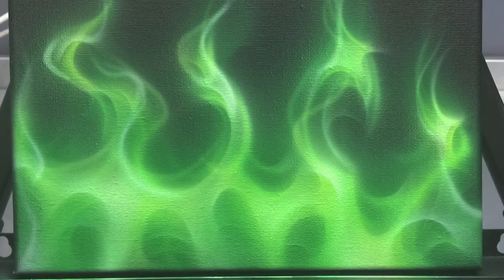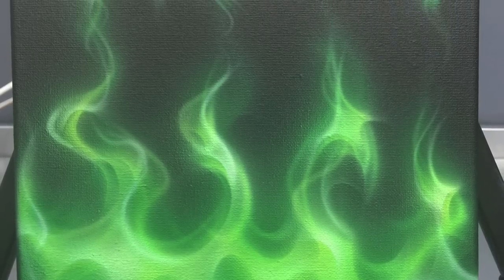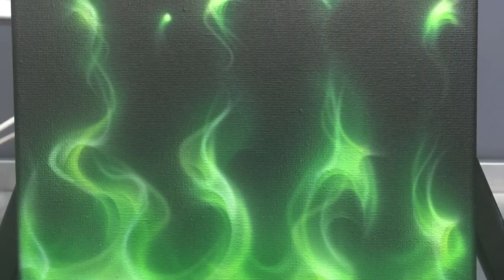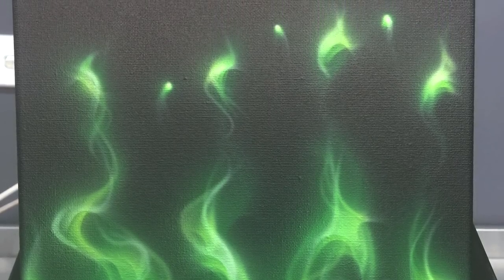Welcome to another Airbrush Asylum video. In today's video, I'm going to show you how to airbrush a quick green real fire on a canvas. Let's get into it right now.